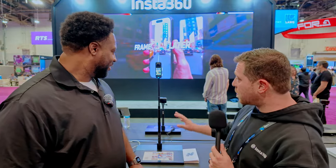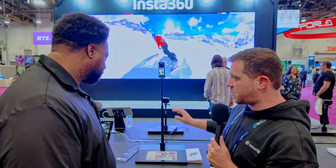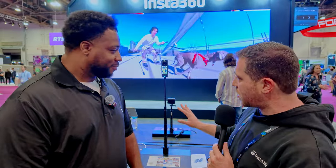This is the first ever consumer 360 camera that we've come up with that has 8K. It's the fifth generation of our X-Series cameras, and for the first four generations we haven't gone above 5.7K.